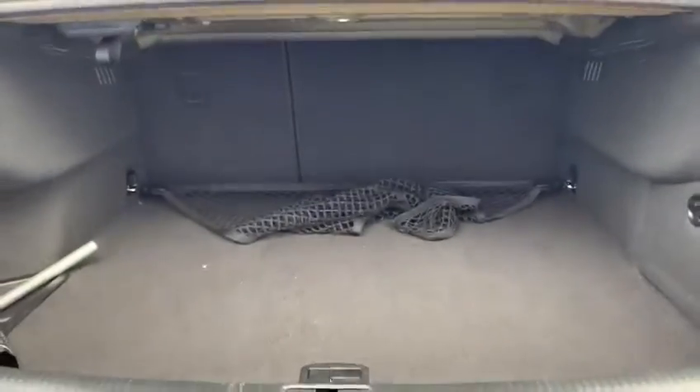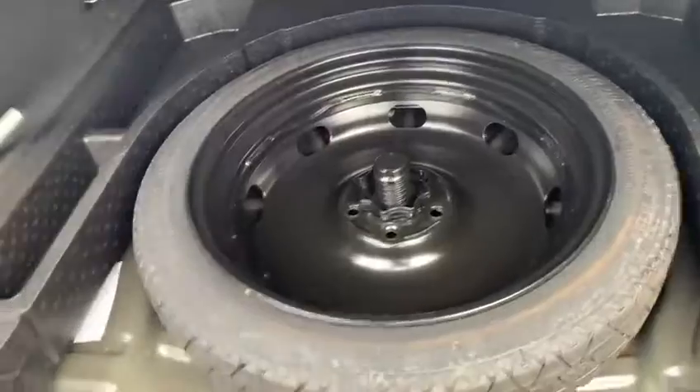So the boot space as well. Being a saloon, you obviously do get quite a good sized boot in there. There's a spare wheel in that as well, just under there. You put your jack underneath there — all the things you'd expect.